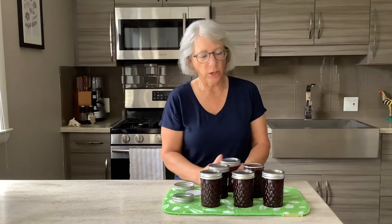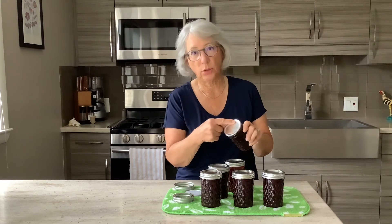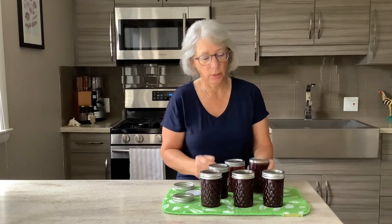Never store jars on top of one another because that does not allow the button to pop if there is an issue with storage. And then lastly, date your jars and use your oldest dates up first. Thanks for watching — I hope you learned something in this video. Don't forget to like us on Facebook; those likes really matter. And subscribe to our YouTube channel, Gourmet or Good Enough. Ciao!